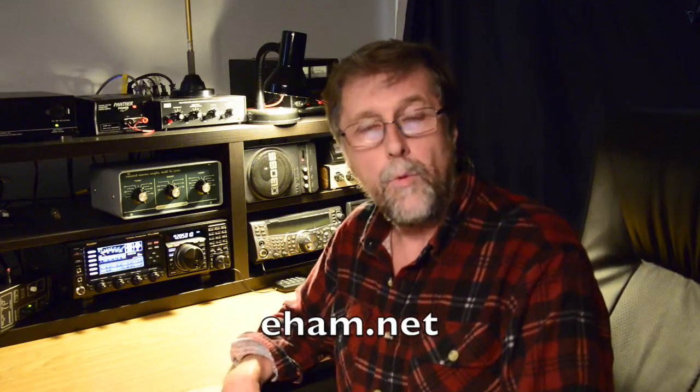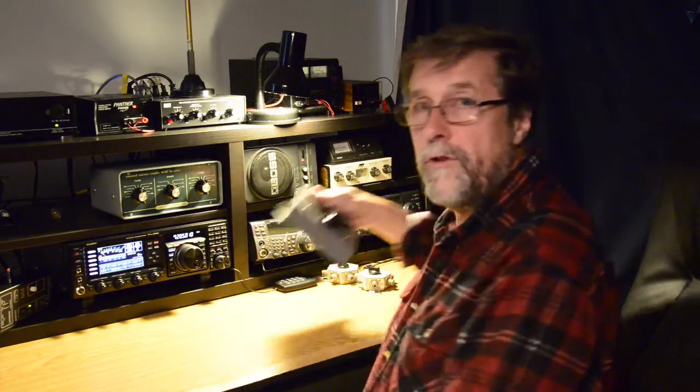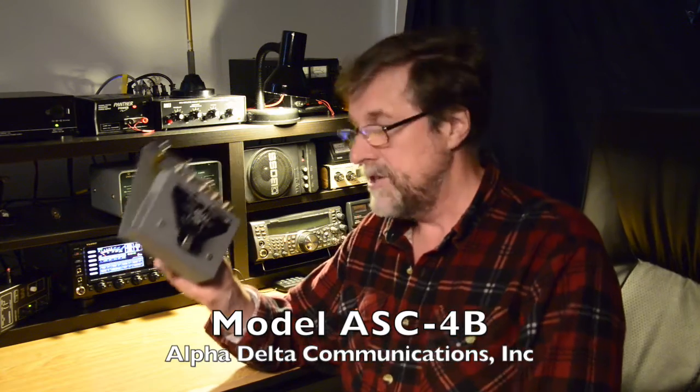So I had a look around on eham.net - that great website, a fabulous resource for amateur radio operators and shortwave listeners - where they review so many pieces of gear. There were some good things out there and some that didn't rate quite so well. One that did rate really well was from the Alpha Delta company: the Alpha Delta coax switch. This particular model is called the Alpha Delta ASC, which stands for Antenna Selector Console desktop coax switch - quite a mouthful.